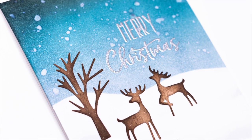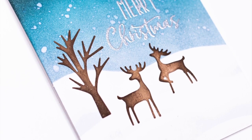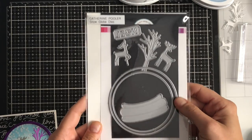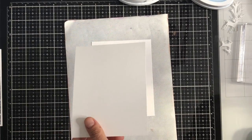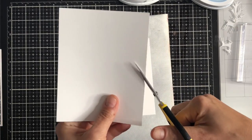It's part of the All The Trimmings new release from Catherine Pooler Designs and today I'm going to show you how to create this cute winter scene using one of the new dies from the release, the snow globe die. You can use this die set to create a snow globe scene but I'm going to use just the reindeer and the tree dies from the set today to create a slightly different look.